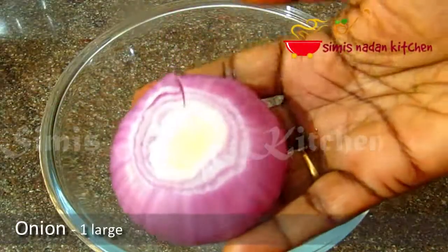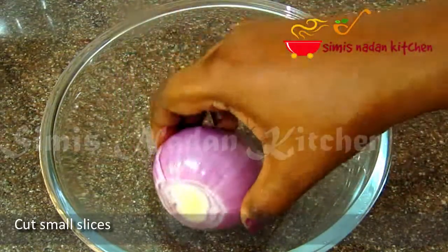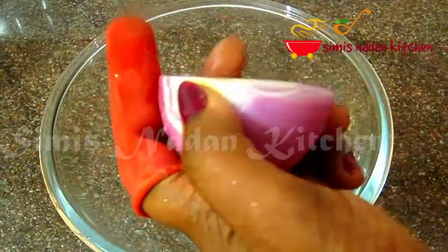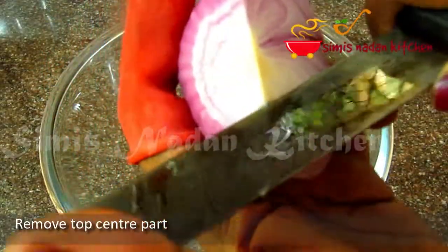I am going to make a big dish, I am going to make a small dish. I will cook for a few minutes. Let's cook it. You should cook it with a cup. You should cut the pieces.